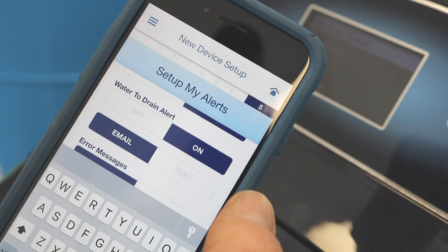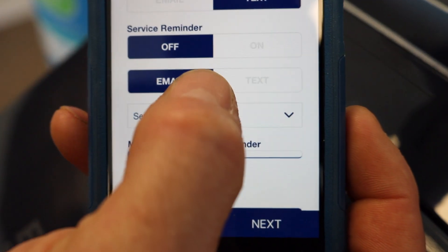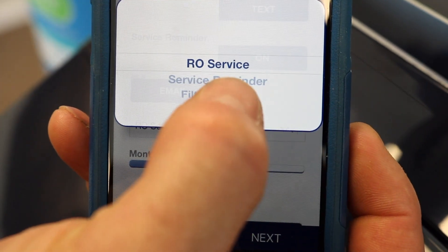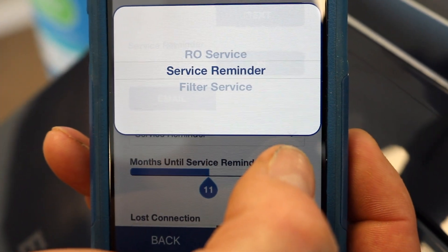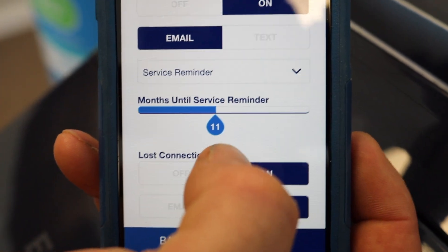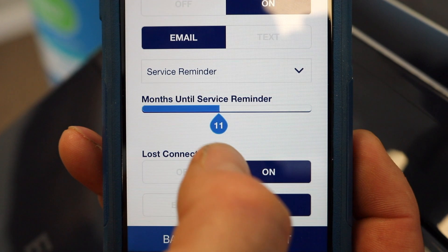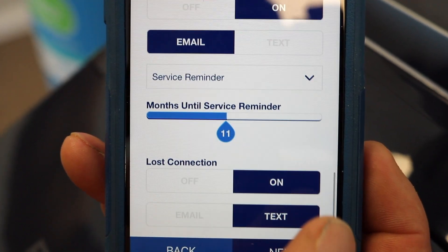Water to drain, I always turn that on. Error messages is totally up to you — we can turn it on. The next one is your service reminder. I always recommend that customers turn the service reminder on. You can select either service reminder or filter service — for a softener, just leave it on service reminder. We recommend yearly services on these units, so I usually tell customers to set a reminder for 11 or 12 months. That way, if we don't contact you, you'll get a reminder that it's about time for us to come out and check your unit. We'll come out, test your water, and see how well your softener is working.